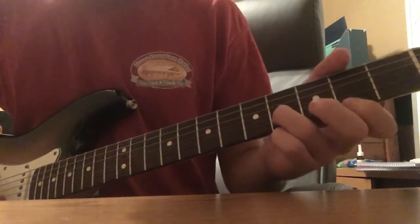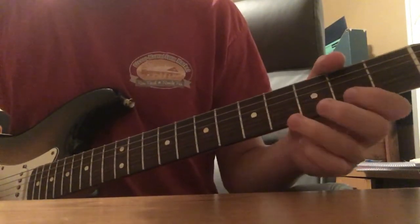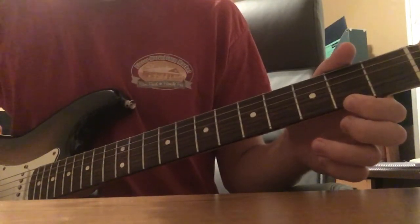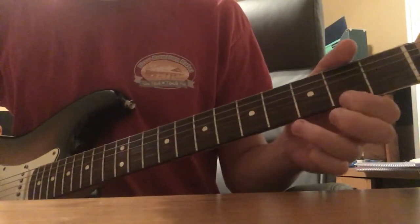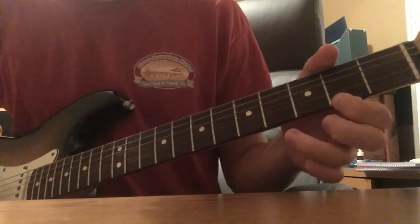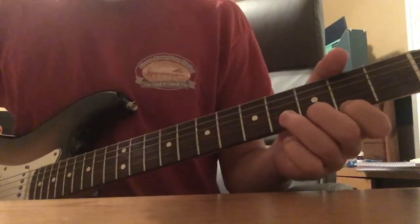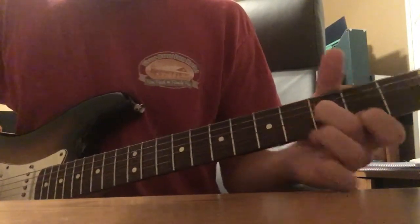And then you're gonna walk down the B string from the fourth fret to the second fret, and then open B, and second fret on the E string. So: 4, 2, 4, 2, 2, 2, 0, 2, 4, 2, 4, 2, 2, 2, 0, 2, 4, 2, 4, 2, 2, 2, 0, 2.